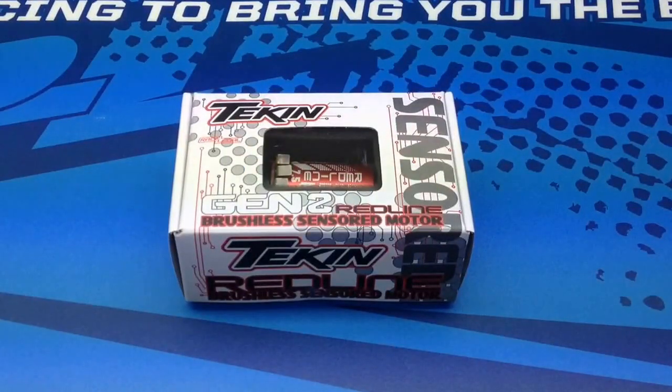Alright guys, Rich here from the RRC Network and this is going to be my first look at the new Tekken Gen 2 motors. These are the Redline brushless sensored motors, 540 sized can.